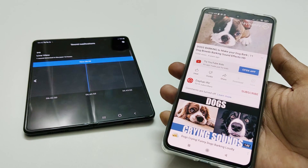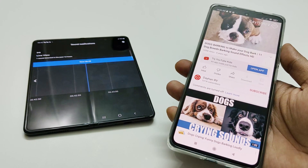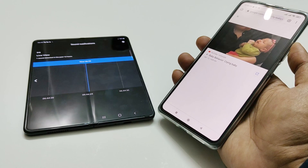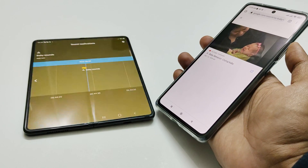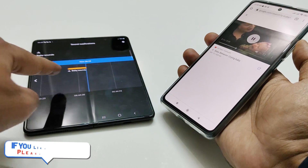Now let's try the sound of a baby crying. You can see it shows Baby Sounds — the phone detected the baby crying.